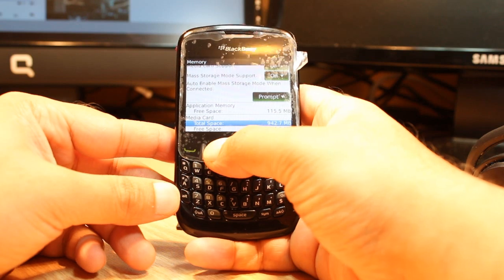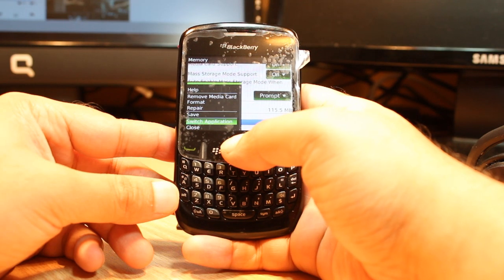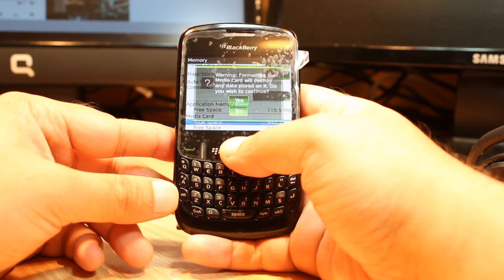Total space of the memory card. Hit the menu button. When you hit the menu button, it will give you options: remove memory card, format, repair, save, switch application. Hit 'Format Memory Card'.